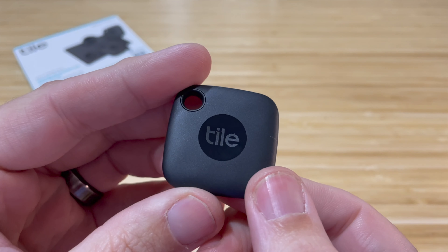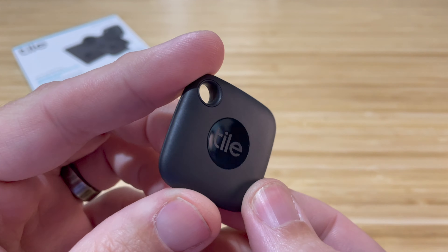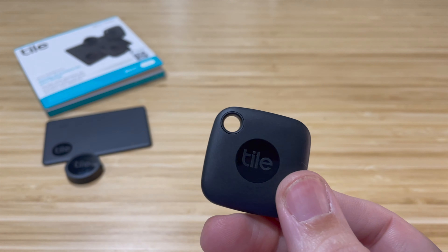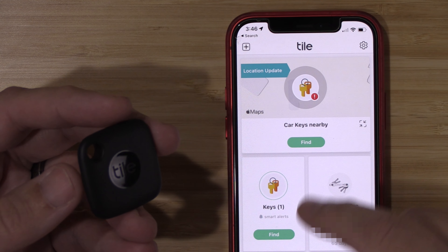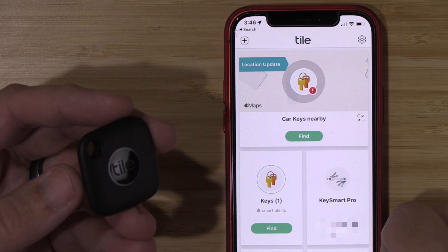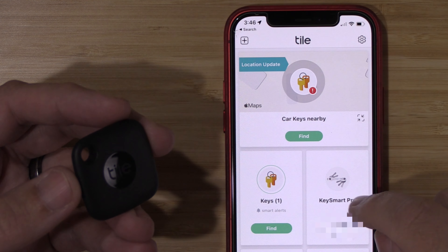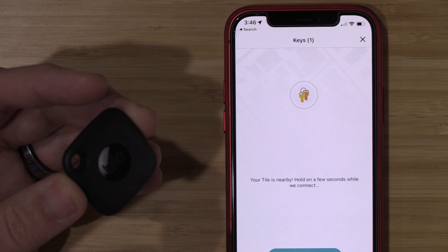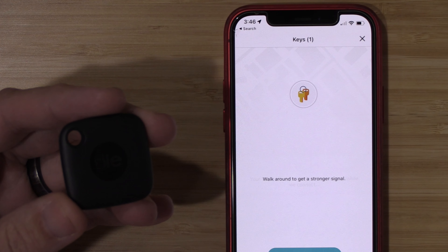You can put one of these on your keys, your wallet, your backpack, your purse — anything that you happen to misplace all the time. And if you do misplace something, like every time you're running late for work, you're going to lose your keys. All you need to do is go inside the Tile app, hit the find button. In a second or two, it will start ringing and you'll find your tile in no time.